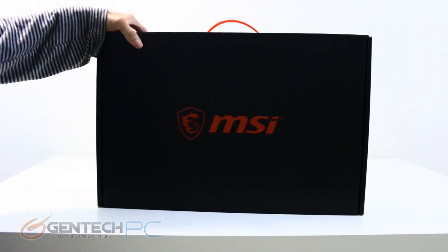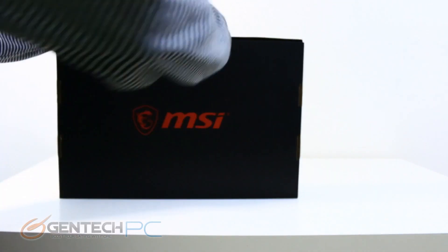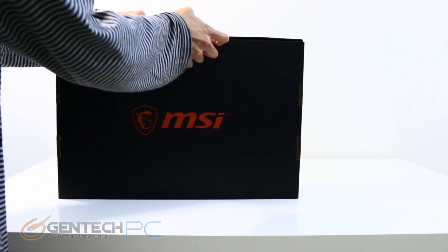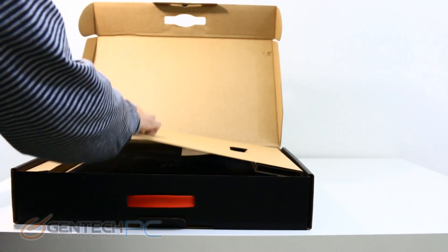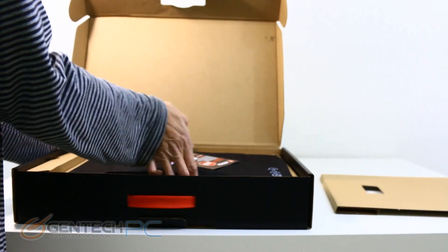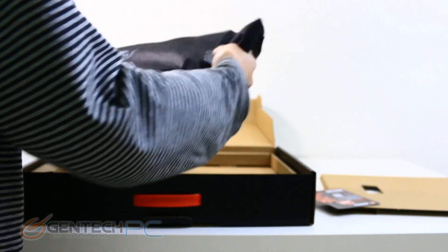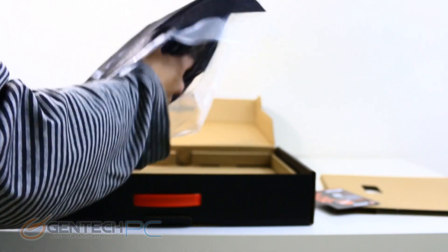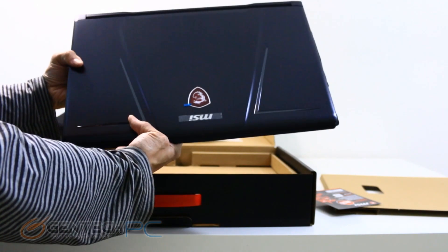As part of our full review process, we'll start with unboxing the product so you can see exactly how it will be packaged and what to expect inside if you were to order one of your own. We do have the standard double boxing here — the plain cardboard box on the outside for protection and to keep it a little less flashy while it's being shipped. The inside box is also pretty basic, just black with the MSI logo. As we open it up, we see our laptop right here on top, protected with a nice sleeve so it doesn't get scratched. And there is the GE73 Raider.